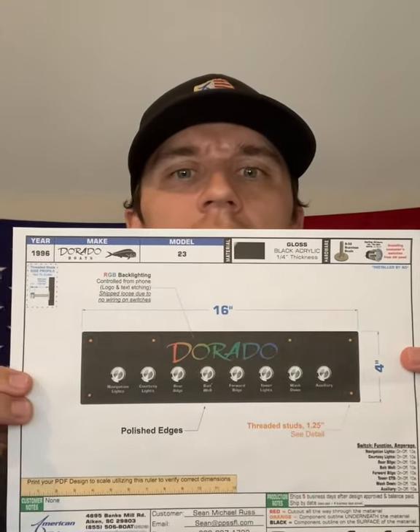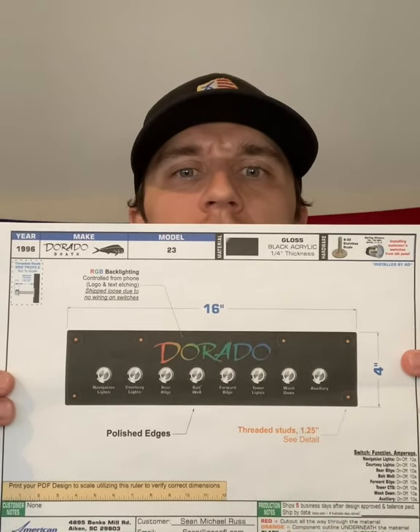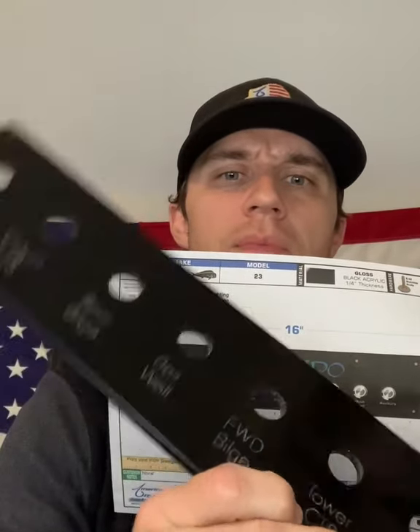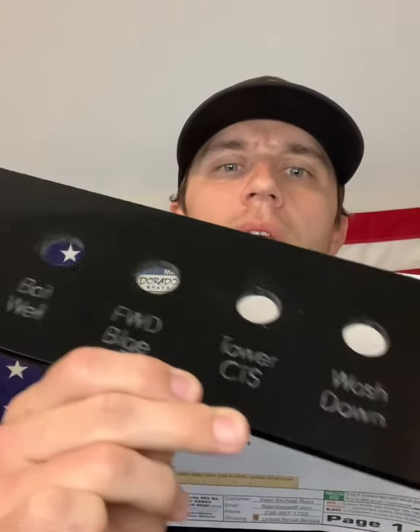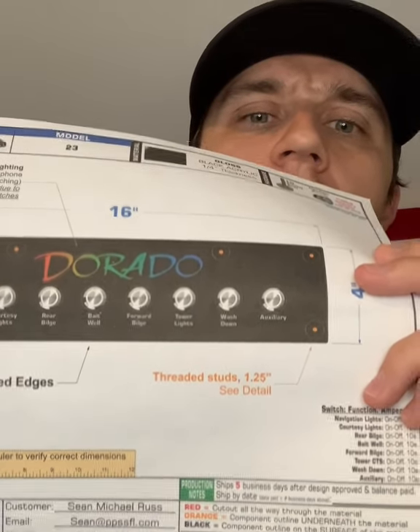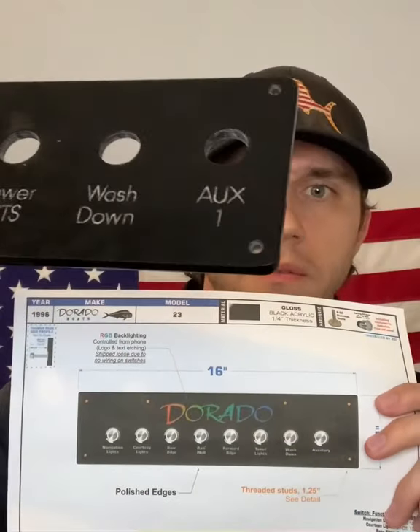I had to keep the same size, so the design couldn't be too crazy. But here was the design we came up with. We've got the logo and we're actually going to backlight the logo. If you notice on the other panel, there's no possibility of backlighting — can't see through the panel whatsoever, and no backlighting the text. We're also going to put studs on this one — those little threaded studs — so you don't see the hardware from the front. Really, really good upgrade. I recommend every panel have that.